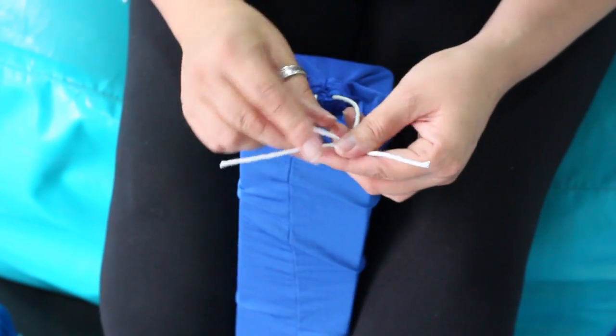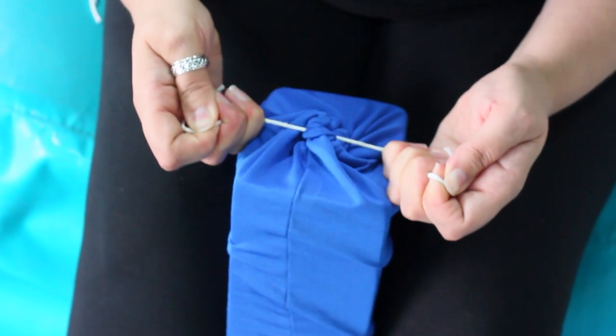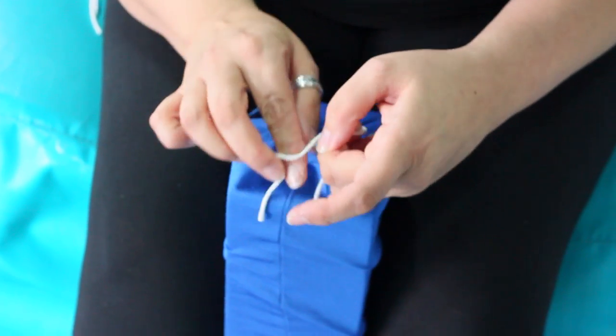To do this, you put right over left and pull as tight as you can. Then, left over right. Pull tight.